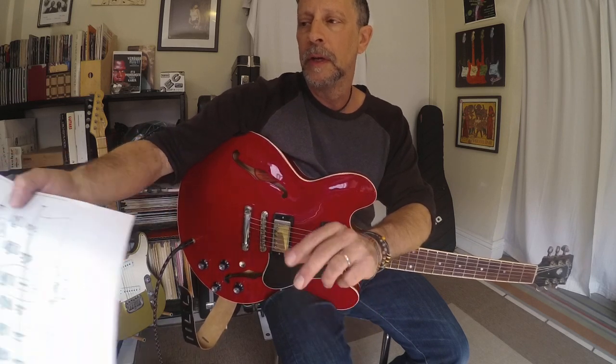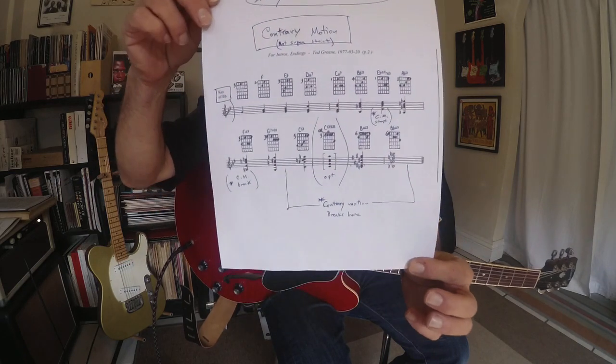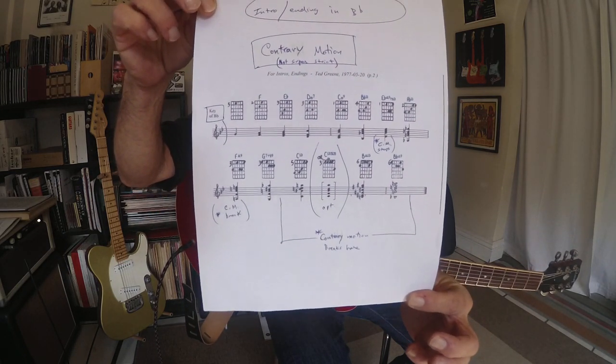Howdy. That was a really beautiful Ted Green intro or ending in B-flat. The first thing I'm going to do is hold up a chord sheet — I have some of my notes on it. You can disregard those if you want to and just pay attention to the chord diagrams and the standard notation. So before we get started, take a screenshot of that.